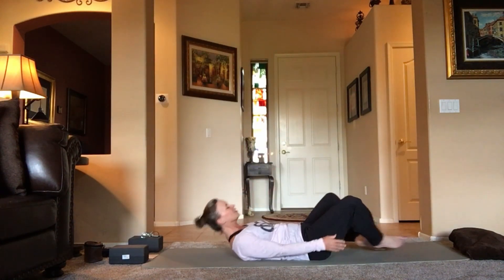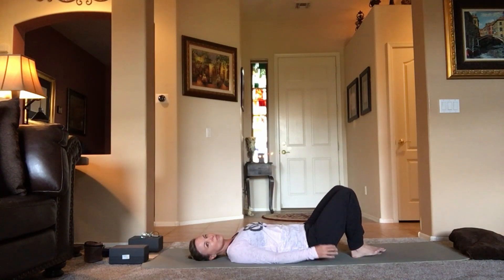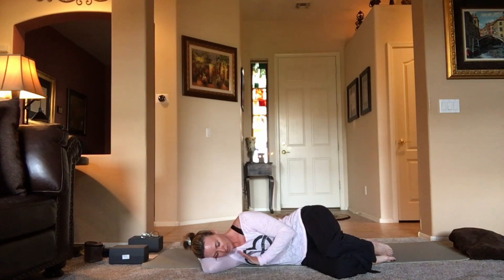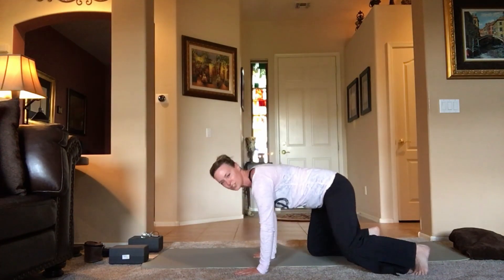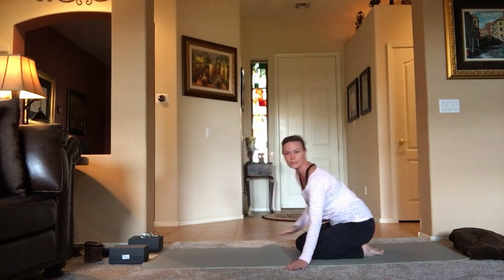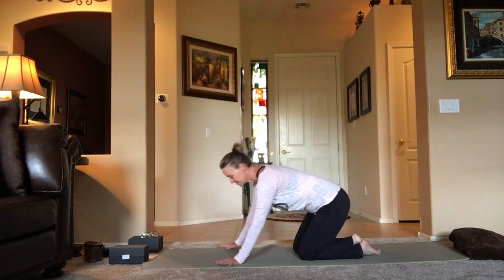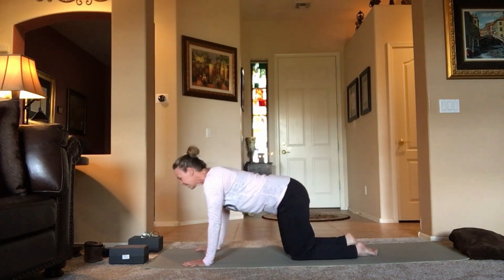Gently bring the knees together, roll over to the left or right into a nice fetal position, bottom arm like a little pillow. Use the top arm to press all the way up and come to your hands and knees in tabletop. If you're on tile, take your blanket and keep a small fold underneath your knees. Spread those fingers nice and wide, relax the shoulders down the back, and take a deep breath.